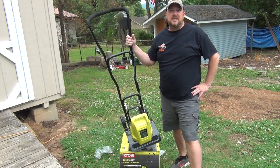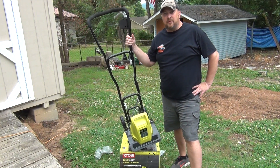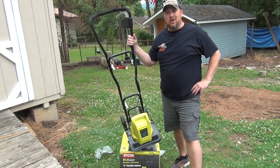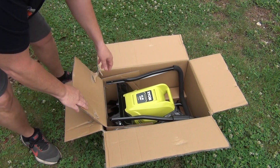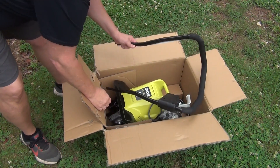If you're new to my channel, my channel is all about saving people time and money with my how-tos and product reviews. Let's give this thing a whirl, let's put it together, and try it out and see how she does. It's 8.5 amp, 10-inch tiller. Let's put this thing together.